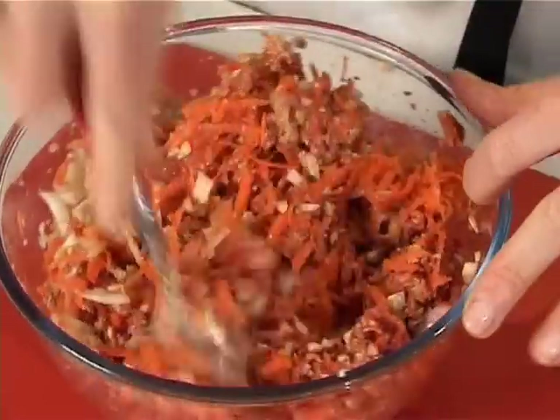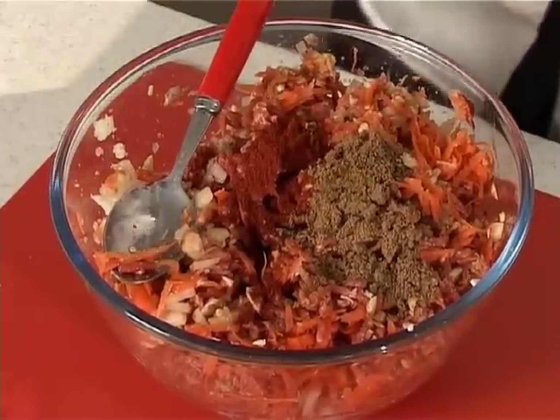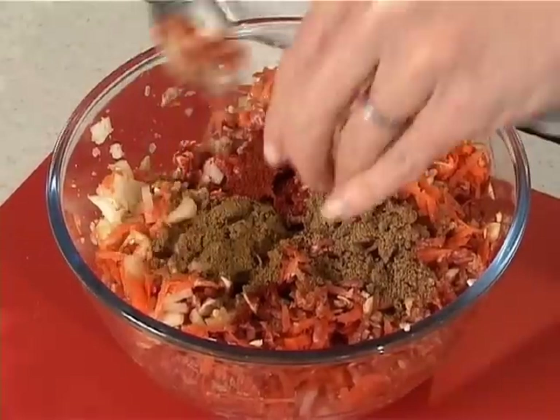All these lovely spices. In has gone my chilli powder — you can use chilli flakes but just remember that chilli flakes are far hotter than ground chilli. In has gone my coriander, my two teaspoons of cumin, and my lovely garlic cloves. In that goes as well.